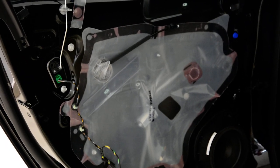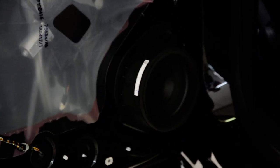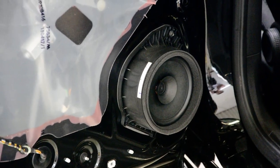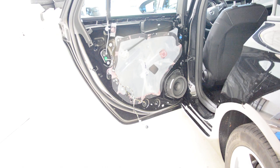I'll show you a close look. These are the speakers — one screw. Okay, thank you for watching. Bye bye.